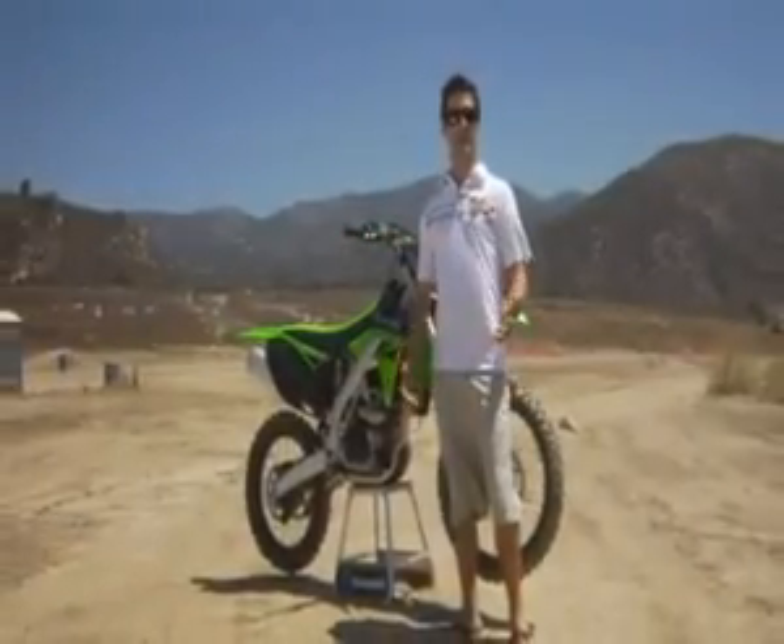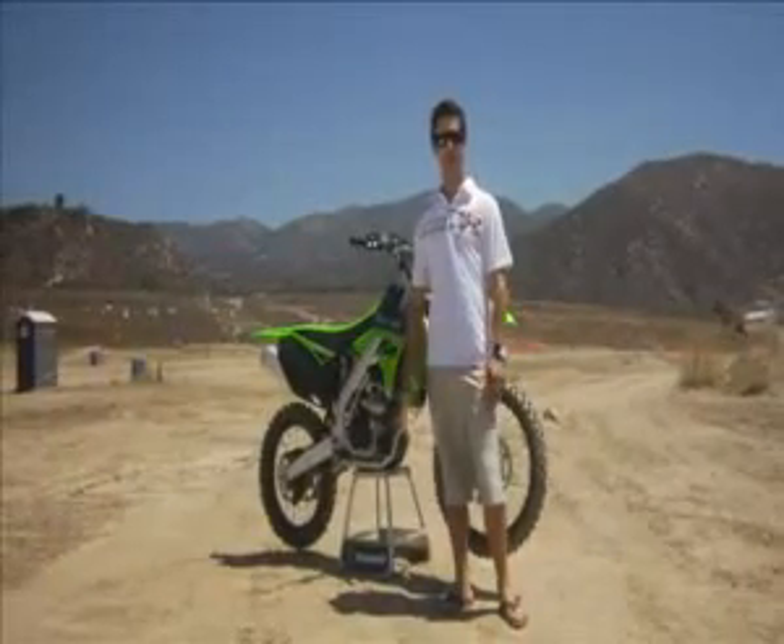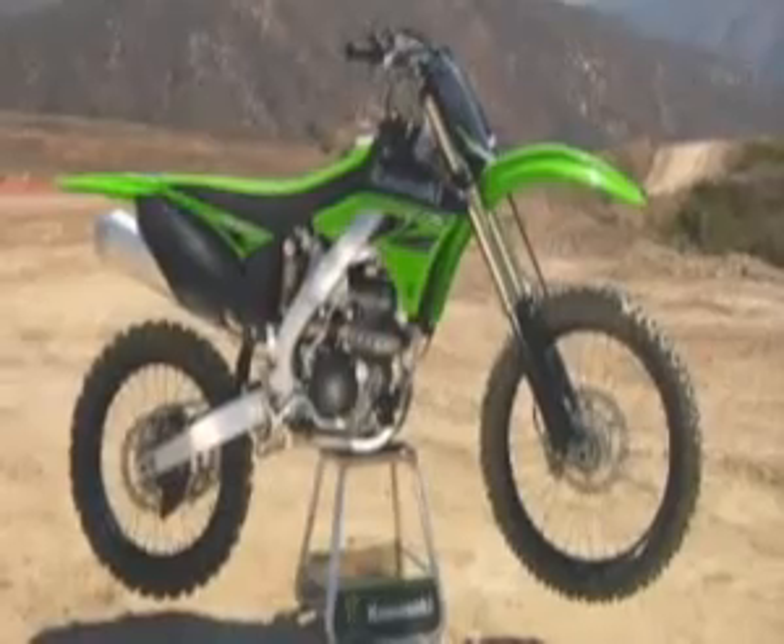Hello, everyone, and welcome to what has turned out to be a very sunny and hot Southern California. We're at Palo Raceway, and I'm going to walk you through the 2010 KX250F.